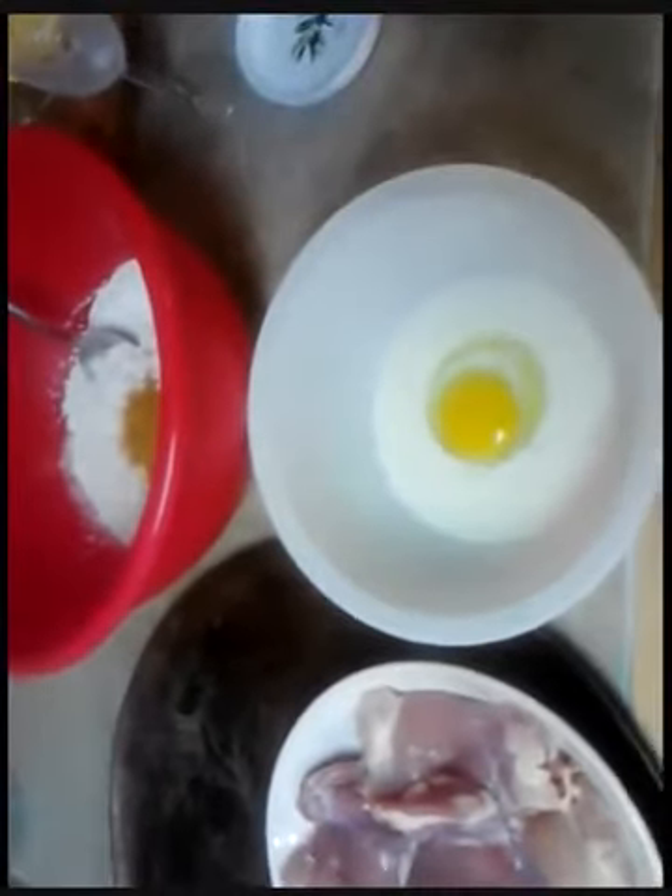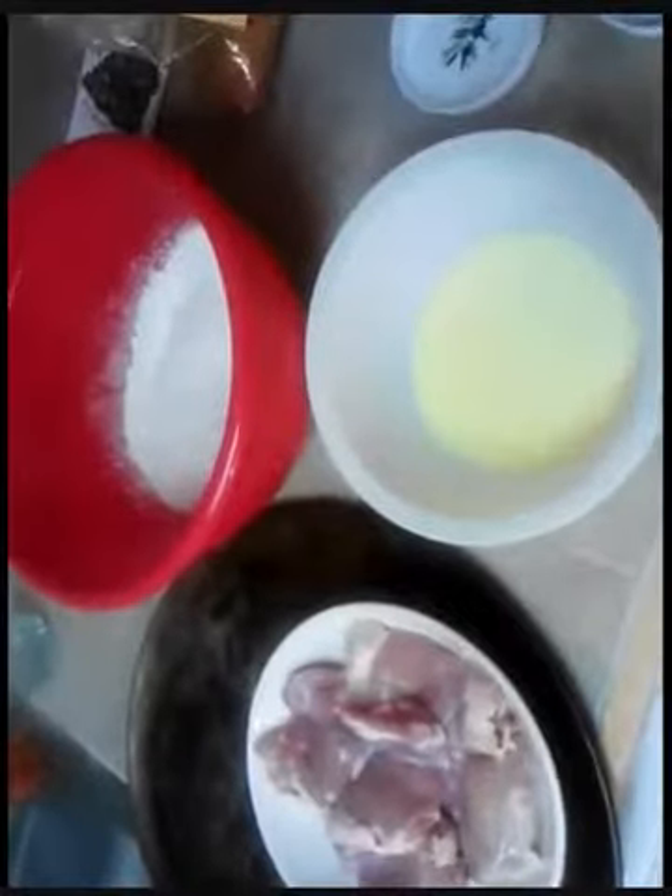I've got one egg — I'm gonna crack that in there. And I've got the same amount of milk that that egg would take up, and we'll beat that here in a second. This is a two-stage process: I'm gonna whip up the flour, whip up the egg, and then we'll go from there. Now we got everything whipped up.